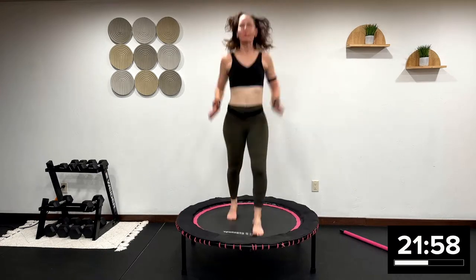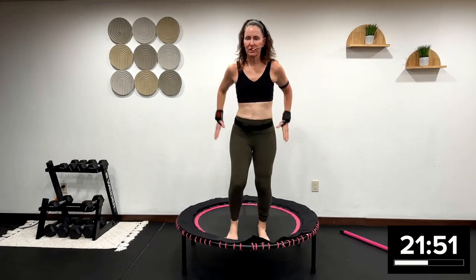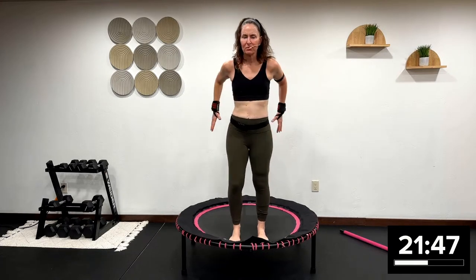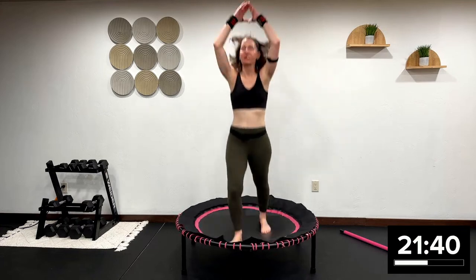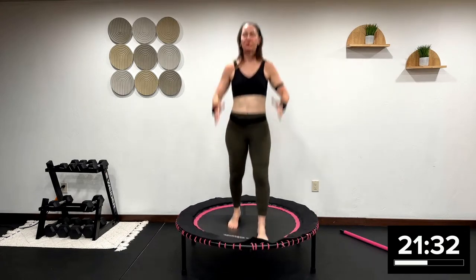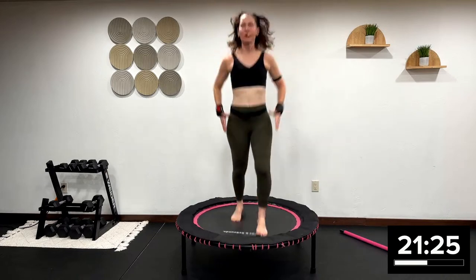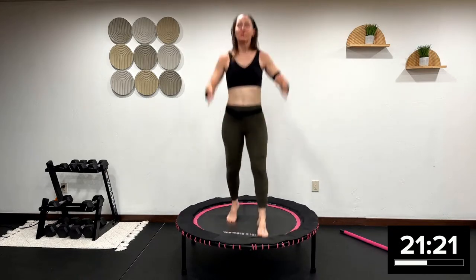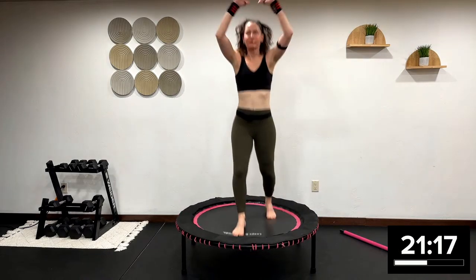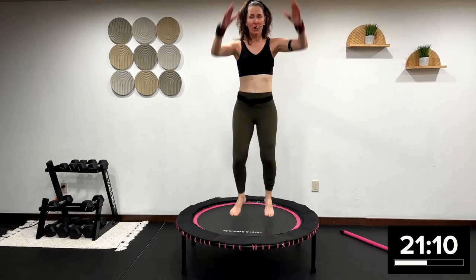Now ski — feet are on a railroad track. Use those arms. Let me show you that lower modification. This workout can be beginner friendly if you don't use the mini trampoline surface to jump. You don't have to jump, not required. Your body is beautiful right where it's at. But if you want to get stronger, heart healthy, and bone health strong, just do these workouts. Always go at your own intensity, your own level. Focus on accurate form, accurate technique. Always listen to your body — don't do what I'm doing if it doesn't feel good. Modify.